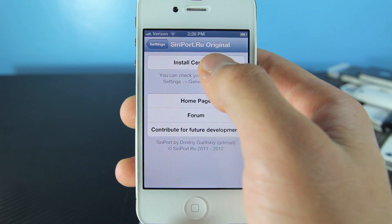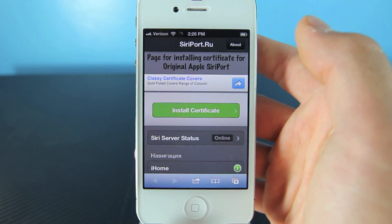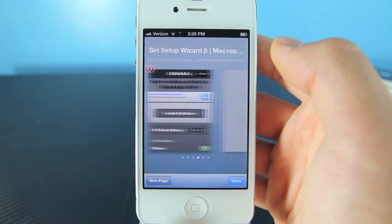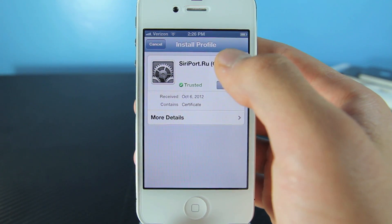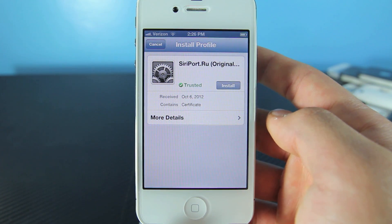Scroll down and go to siriport.ru and select Install Certificate. You'll get a page — select Install Certificate and then OK. It will open up in a new window. Go ahead and select Install. Our last step is to reboot the device.